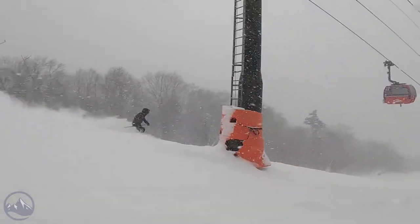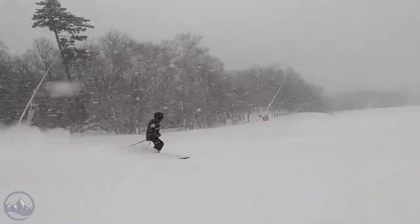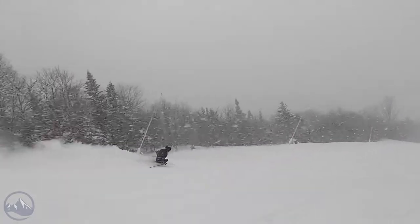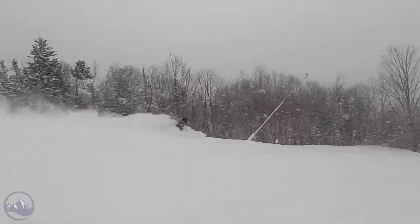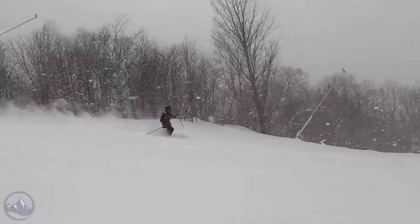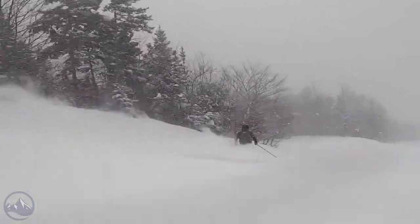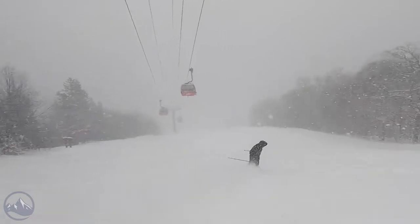We got on it a couple days — two years ago when it first came out — and really got some nice powdery days on them. It's always good to be able to test these things in the conditions that they're meant for, and we certainly got a nice stretch of testing conditions for this. To say that it lived up to our expectations would be an understatement. It's a fantastic floater, super fun in fresh and soft snow.